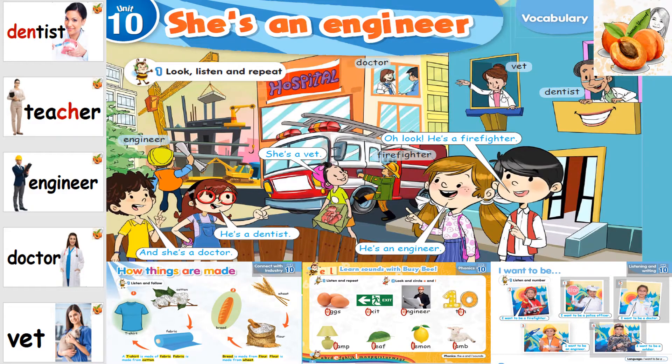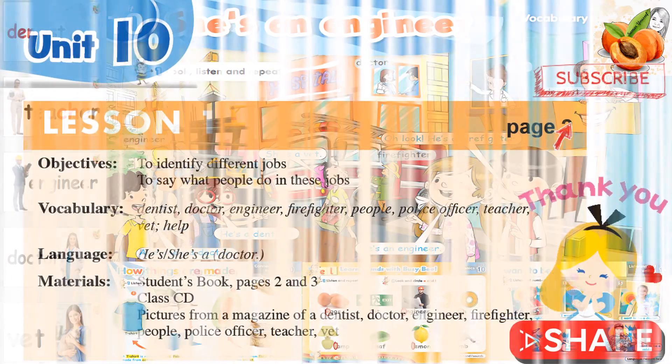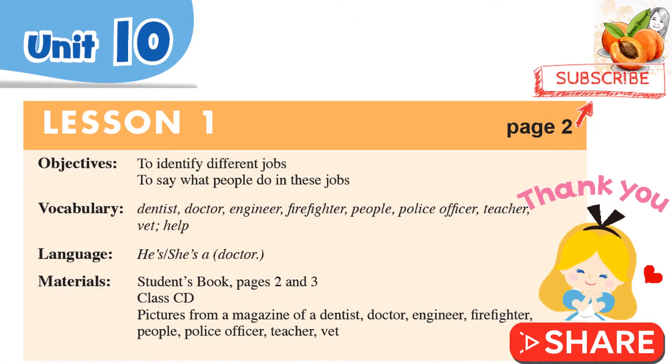Connect Primary 1 for Egypt, Year 1. Don't forget to like, comment, share, and subscribe to my YouTube channel, Connect Plus.